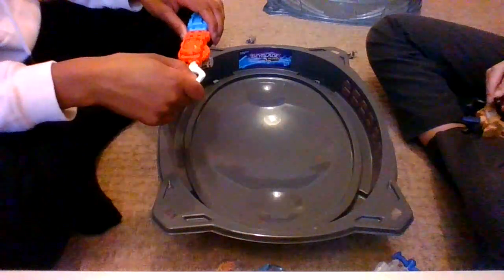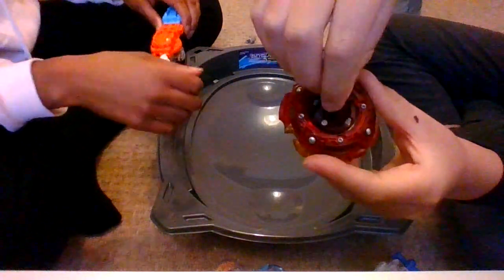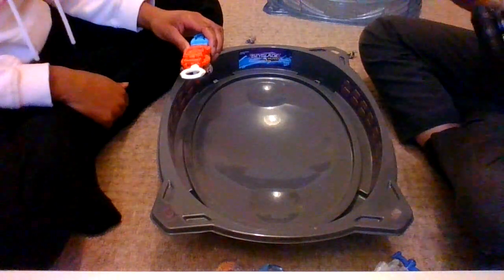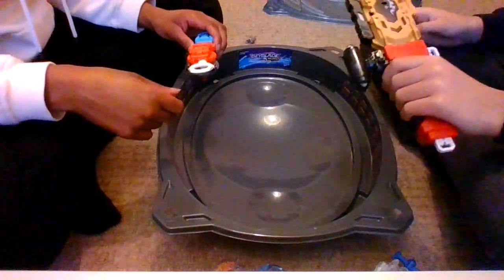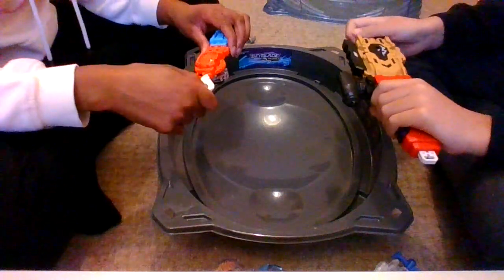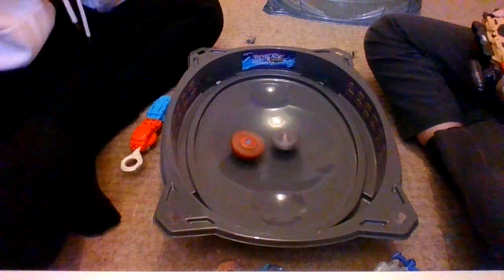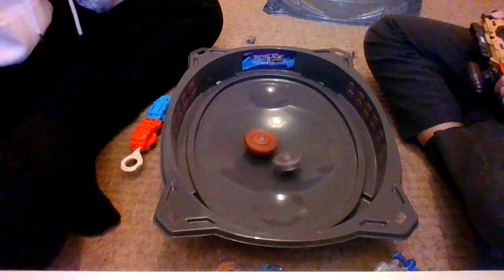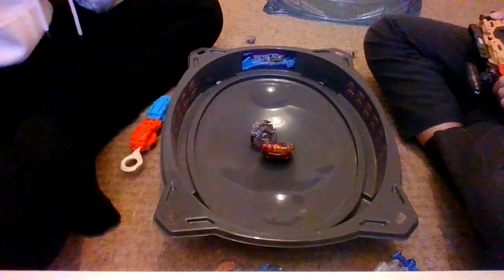That was in attack mode. You can show them — at the bottom there are loads of modes. This is currently in balance mode, just like attack mode and defense mode — three modes: attack, defense, and stamina. I'm going to use stamina this round. Make sure you can see on the screen. Three, two, one, let it rip! This does not look like stamina is going to work — it looks like it's attacking! Oh, you won again! Yay!